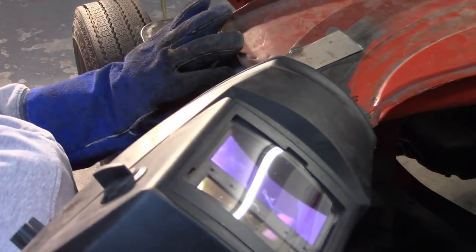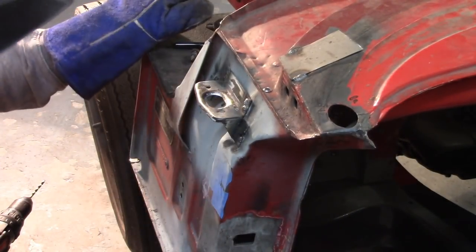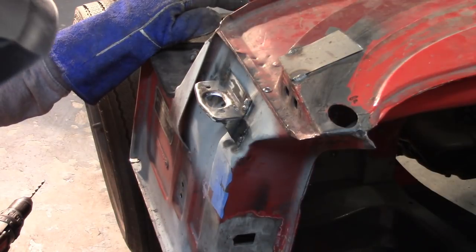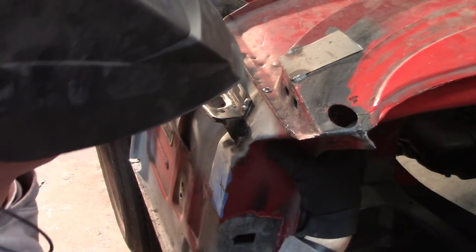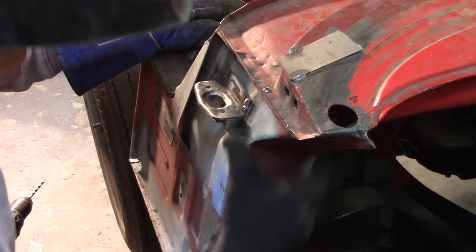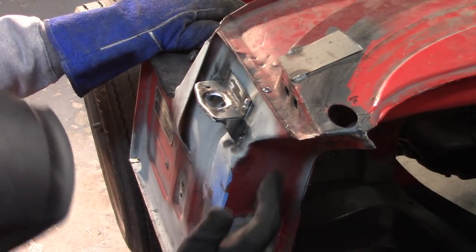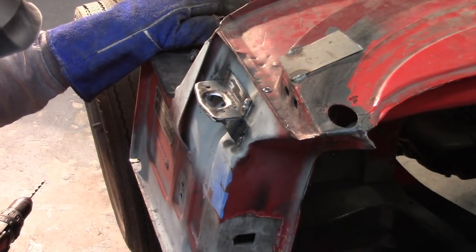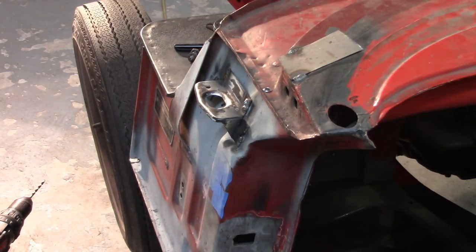Thank God for a grinding wheel. Well, that ain't real pretty, but it's in there. I'll investigate the hole on the other side. I just welded over it — there's a way to get in there, obviously, but I don't really have an interest to. So now the bonnet should have a place to rest, and I'll get these welds cleaned up at least a little bit and then go from there.